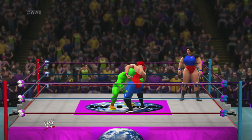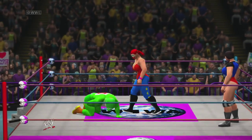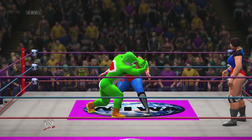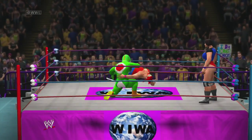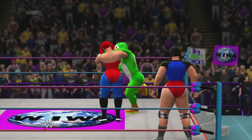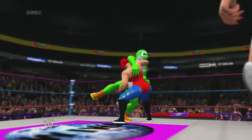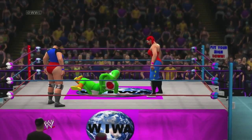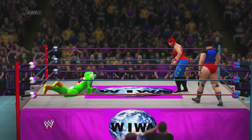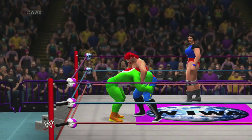And here we go, ladies and gentlemen. She first locks up in the headlock — oh, she does a double knee to Yoshi's honor. Yoshi misses with the kick, and now a side headlock, and Yoshi picks her up with a backbreaker. Good.